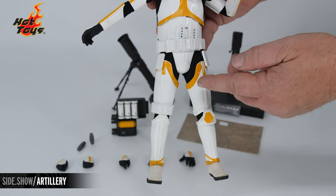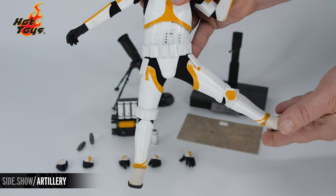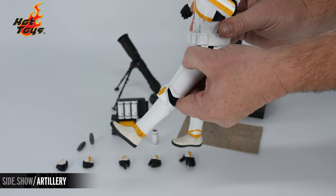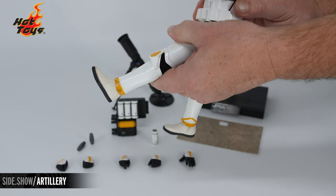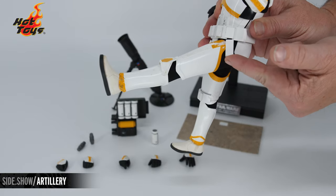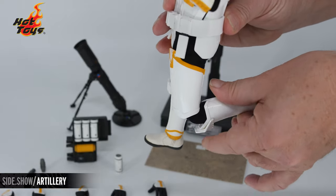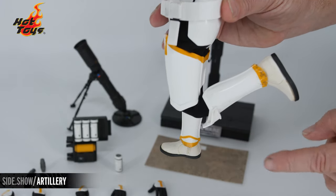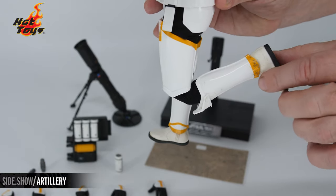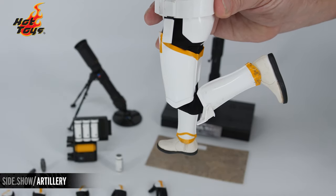For the leg and hip articulation, we do have that armor, but the soft undersuit is going to allow us to pull the leg out to the side as well as front to back. Keeping in mind we have that armament where we can go almost straight out — those pieces are able to move out of the way. The knee is double jointed as well. The shin guard is not glued in place, so you'll be able to cover up that joint, which leads into the ball-jointed articulation of the ankle.